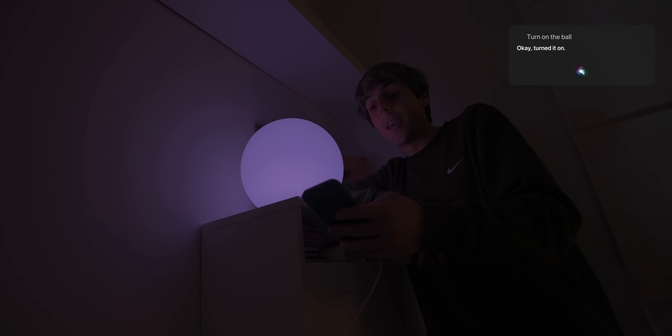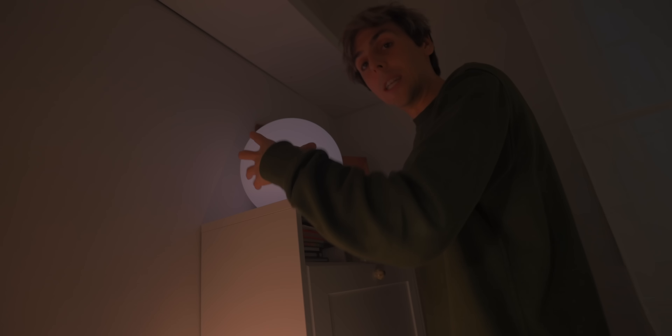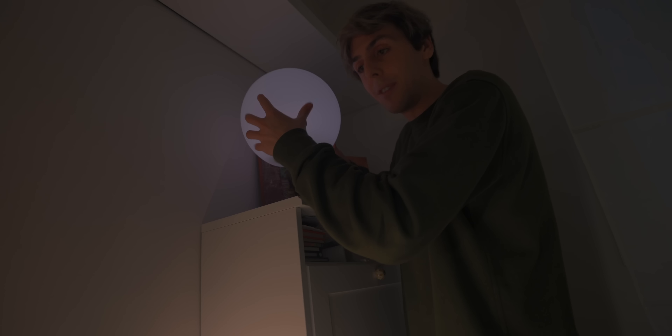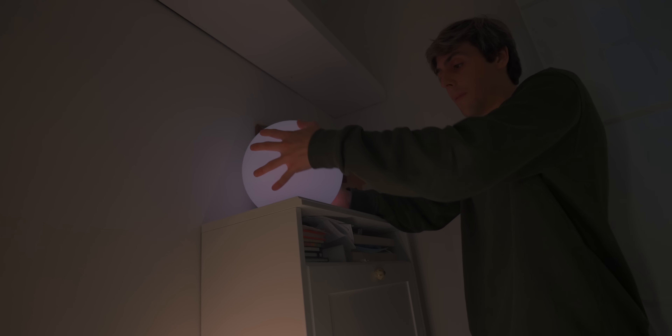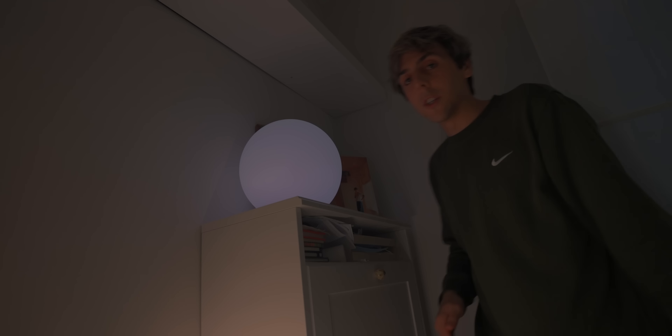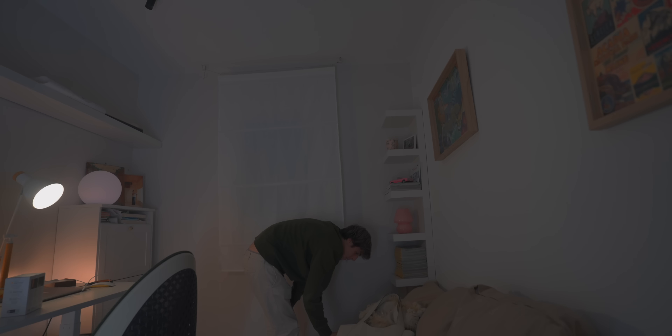'Siri, turn on the ball.' How awesome is this? It's so warm and it adds such a vibe. The coolest thing about the Eve Flare is that it's battery powered — I can simply lift it up, it's got a handle, so I can take it anywhere: out to the garden, around the room, and then charge it via its base. Next up — 'Siri, turn on pink mushroom.'